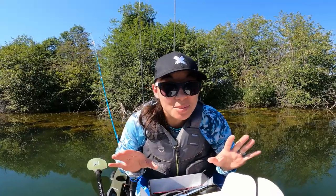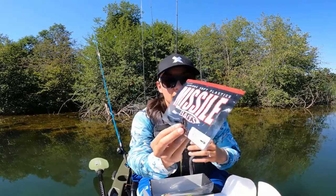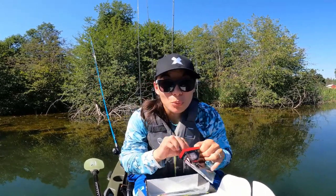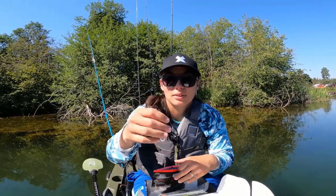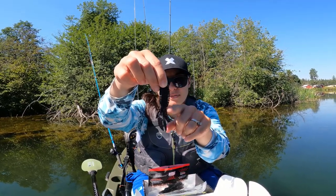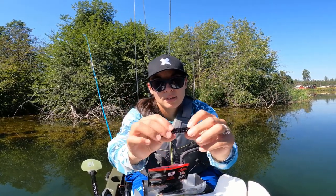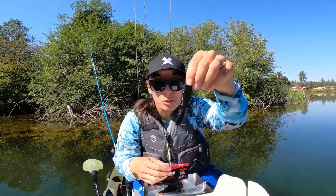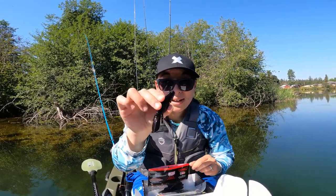We are down to the soft plastics in the box and I am a big fan of soft plastics — just a sucker for them. First off, we have Missile Baits Baby D Bomb. This looks like a really sweet punch bait. It is black red flake. Look at those ridges right there. It's nice and small and compact. You can still throw that on like a three-ought flipping hook and probably get a lot of great bites.